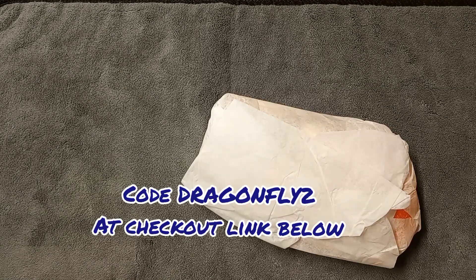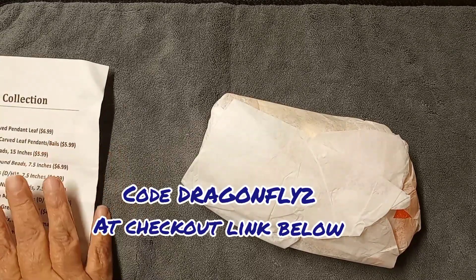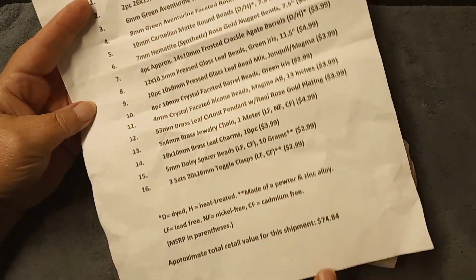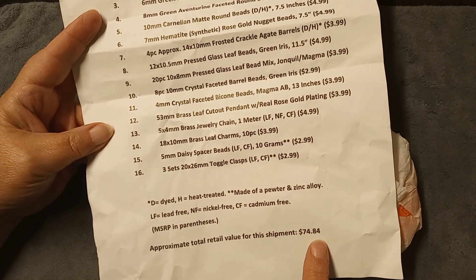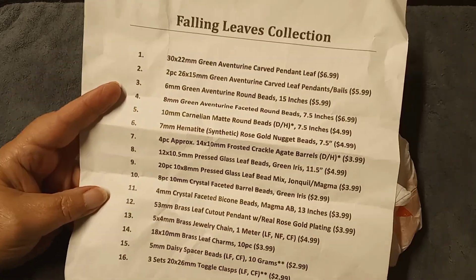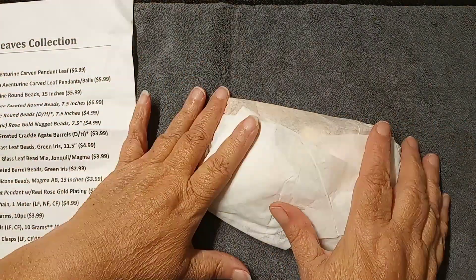Bargain Bead Box is $22.95 a month, shipped directly to your door. Shipping is very expensive anymore, so that's a great deal. This month's box has 16 items and is valued at $74.84 — you're only paying about a third of the cost. Go to Hobby Lobby and try to buy all these items and see what you pay!